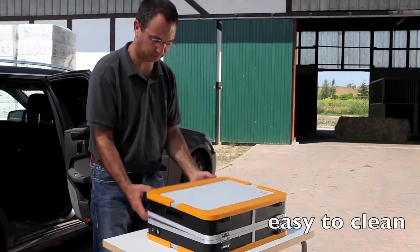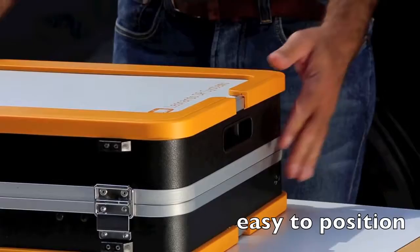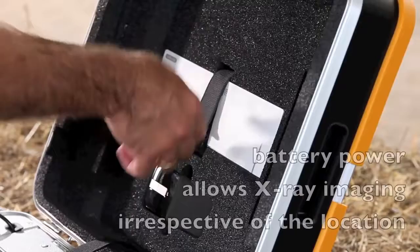The practical, robust suitcase is highly shockproof and easy to clean. The mobile x-ray solution is set up easily in under 30 seconds. Thanks to the wireless detector, tripping over cables and restricted movement are now a thing of the past.